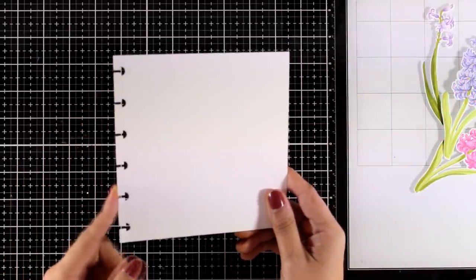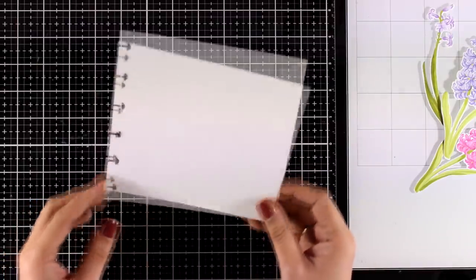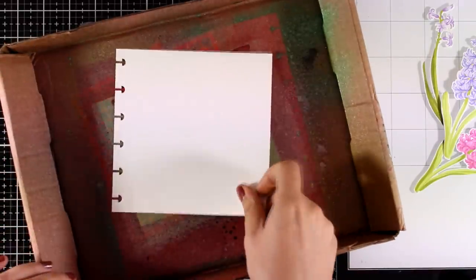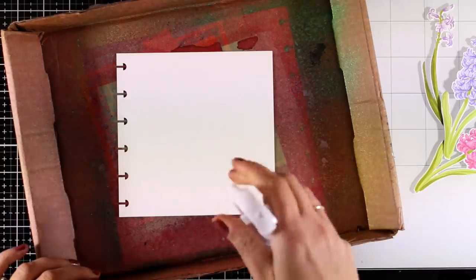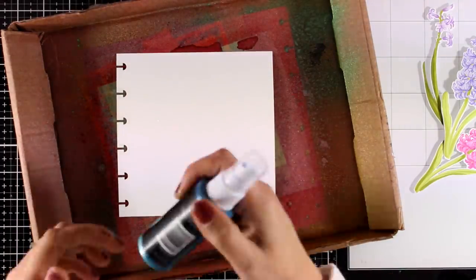I will be working on a 6x6 art journal today which is disk bound. I create these on my own but they are also available in the market — you will find links below as well. This is heavy watercolor paper and first I'm starting by spraying some water all over it.